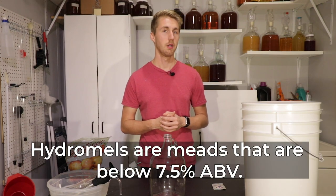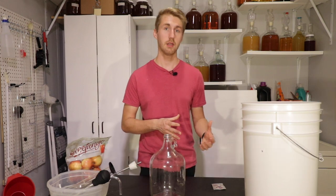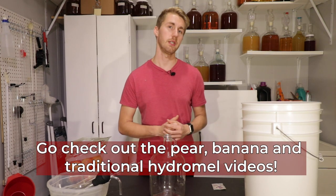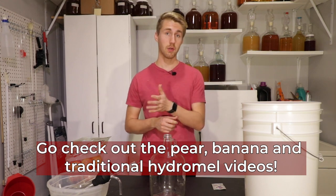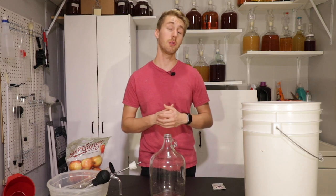It is generally below seven percent. This is one of many hydromels I'm going to make as part of a series — a hydromel making series. I'm making four different ones, and at the end of all four videos I'm going to do a flight night where I taste test all four meads with some friends. Go check out the other recipes.